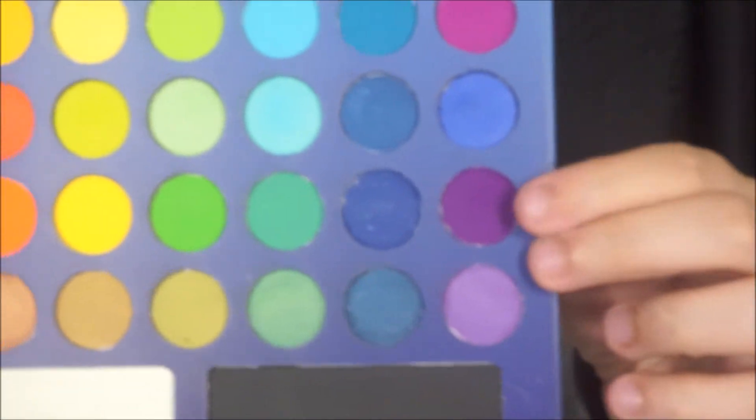This is going to help the shade transition. So I'm going to go back in with my Morphe M513 brush and just kind of blend that together. Then I'm taking a darker purple shade and bringing it to the outer corner and a little bit into the crease.